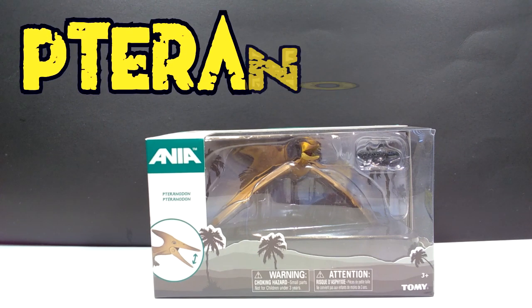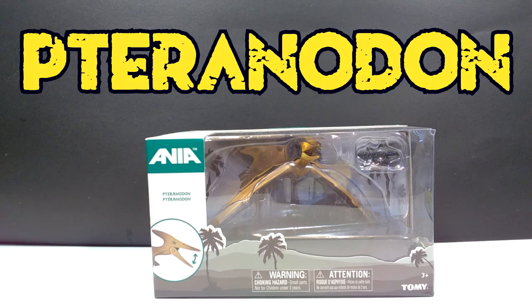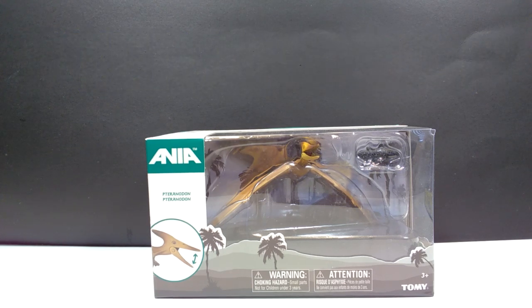This one is the Pteranodon, and it does appear to come with a Coelocanth, I think, as far as its prey goes.